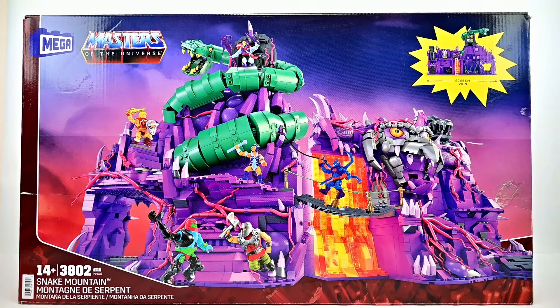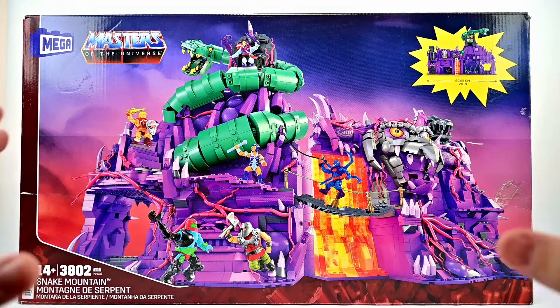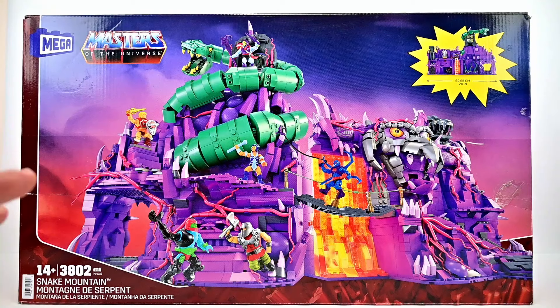On the front of the box we have Snake Mountain. I did Snake Mountain in the MOTU Origins playset based off the original one, so I'll have that video linked — you can see some comparison. This Snake Mountain is much more detailed with all the little details, especially on the exterior and interior as well.